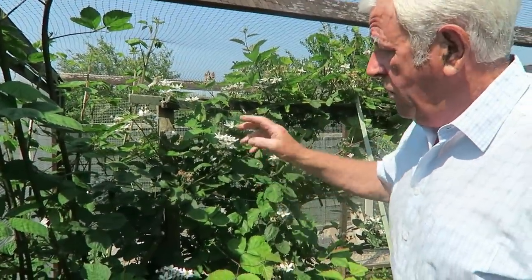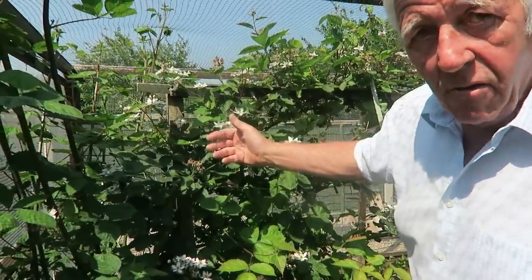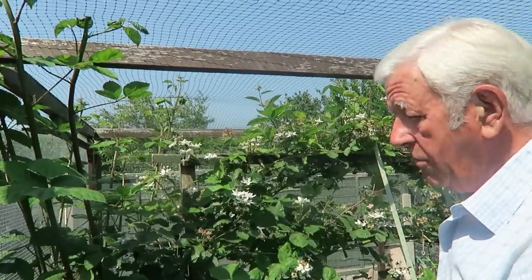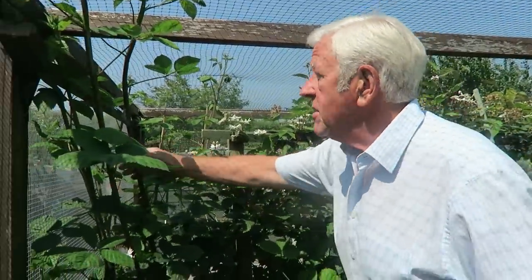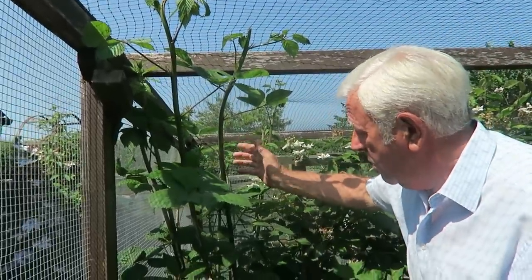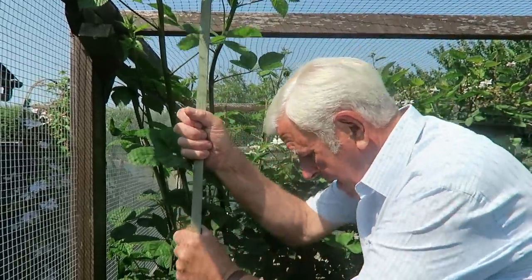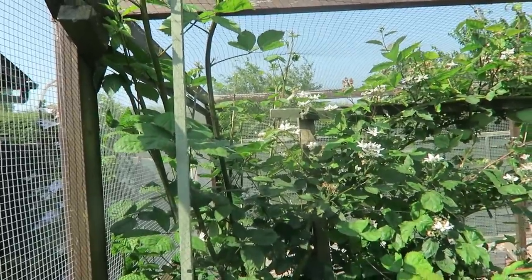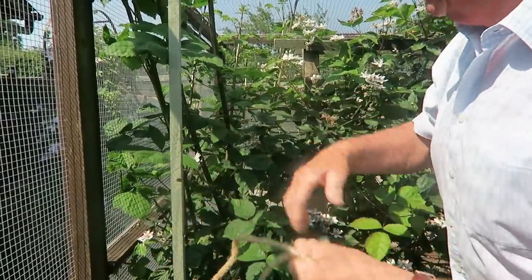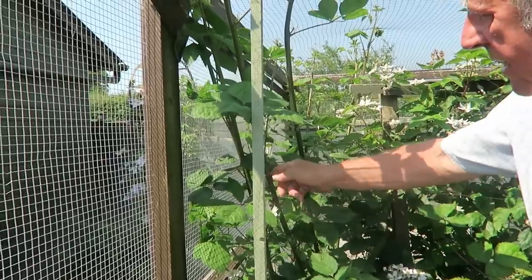Now the blackberry — what we did was tie all this on last year, and then after it's decropped we cut it off and tied these new ones in. That's already cropping up there now. These new ones, if we just left them as you can see, they just keep growing through the net and they get their ends broke off and all sorts. I'm going to put one of these thin stakes in there and tie it with string. All I've done is put a bit of old hose pipe on the string so the string's not rubbing them and breaking the skin, because the skin is still a bit soft on them.